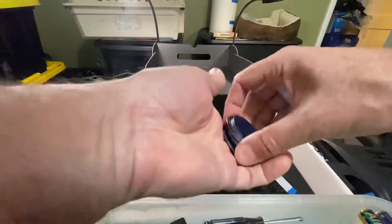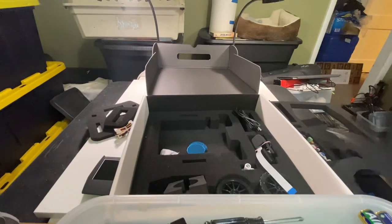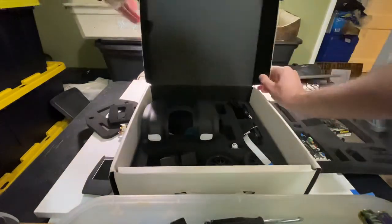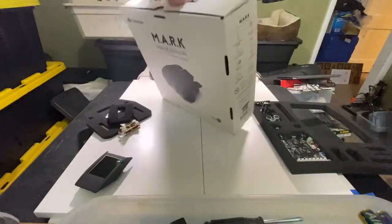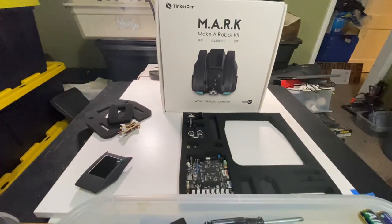Not quite sure what a few things are for — I'll figure that out. The packaging looks really nice, and it looks like a well-made kit. Good packaging, good presentation — everything looks pretty cool for the price. It looks pretty sweet. Just a quick unboxing video of the Mark Make robot kit by TinkerGen — very nice, 12 and up.